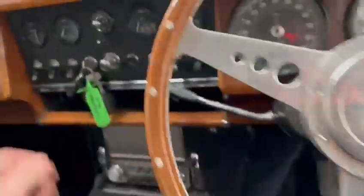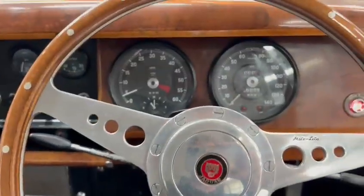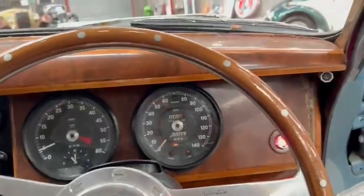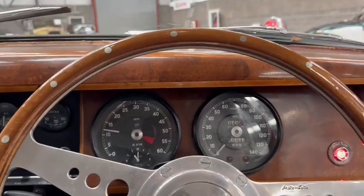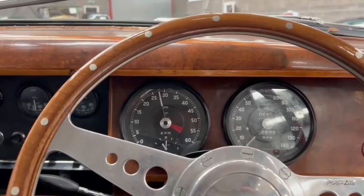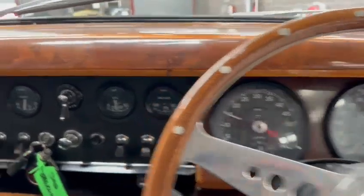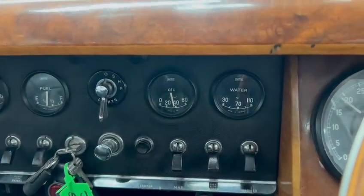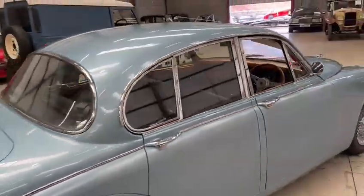I'll just fire it up so you can hear it run. Straight up on the button, just like that — starts up before you even look at the key. Good oil pressure building up there as well. Ticking over there nicely.